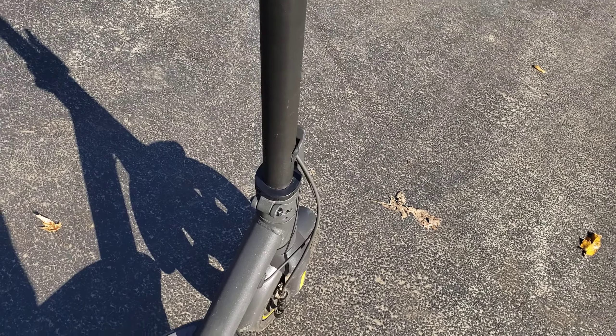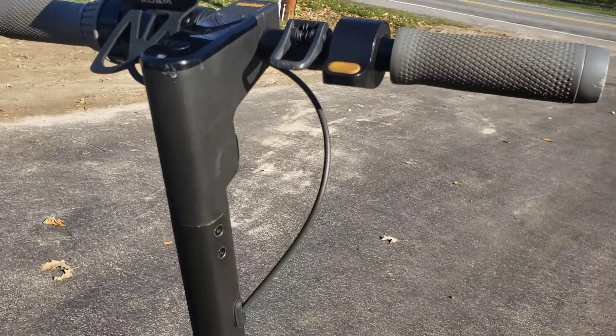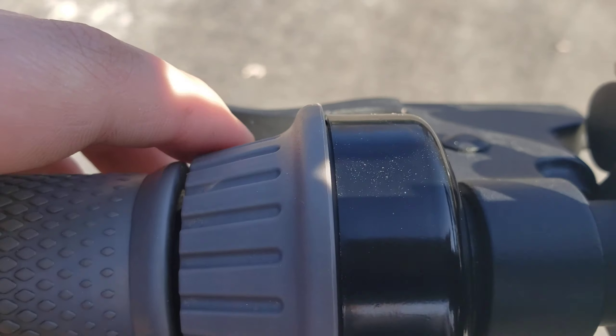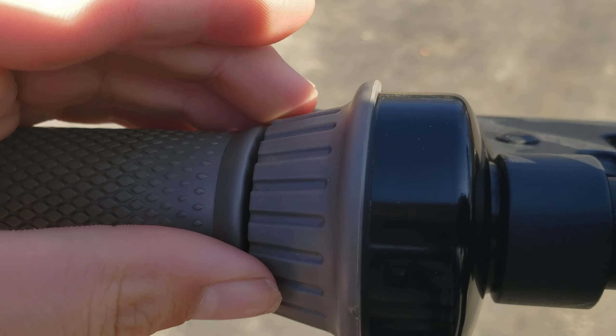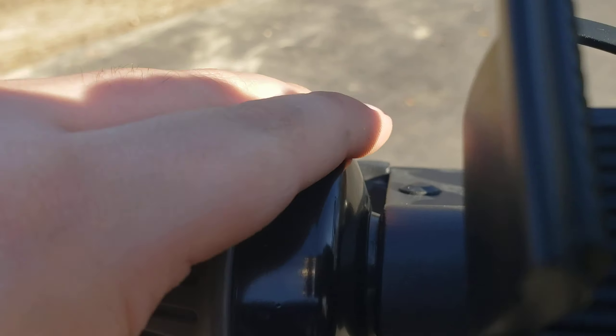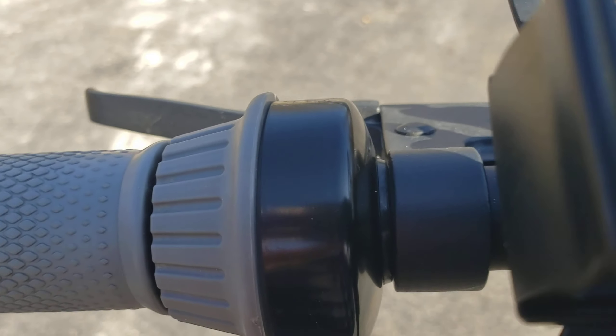Now I want to switch to the cons. The first con I want to talk about is the bell. It does work really well, but the problem is on bumpy surfaces you're going to hear it rattle a lot.